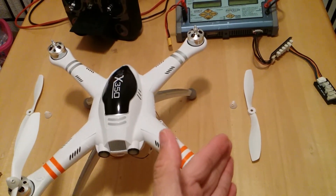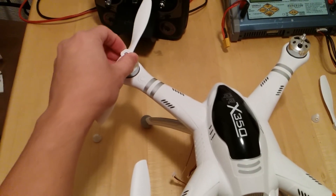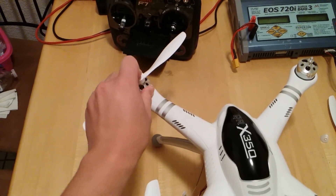Now you complete the same process for the other four. Let me show you how quick and easy it is to do — I'm doing all of this one-handed, installing it while holding a camera.